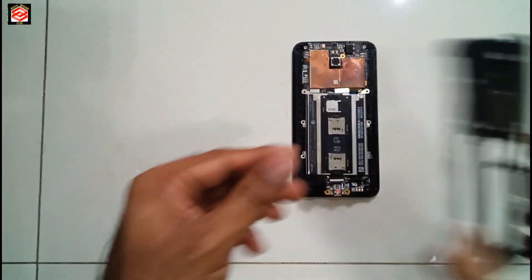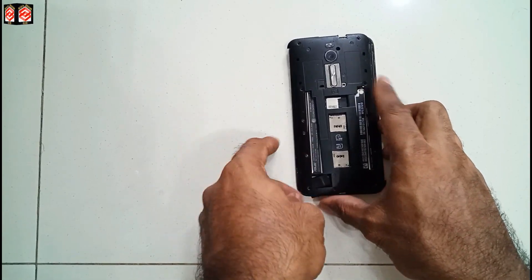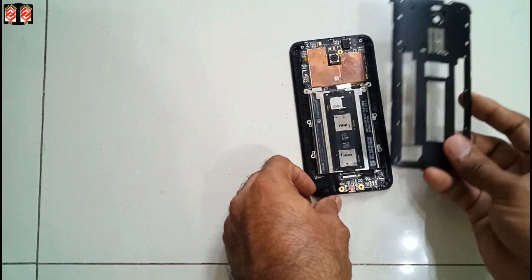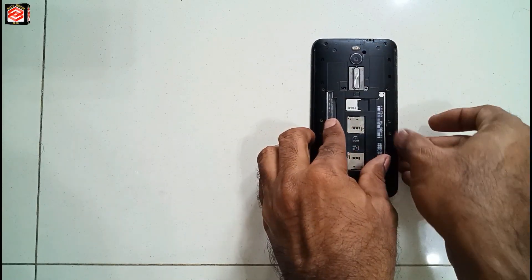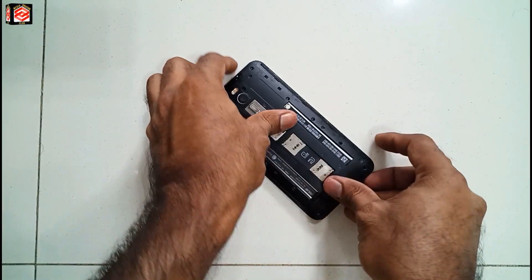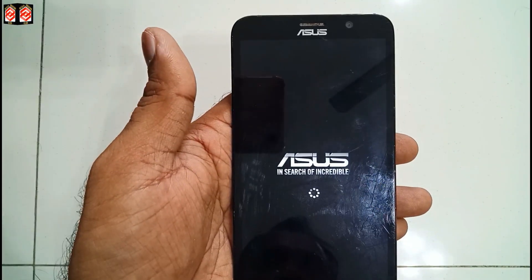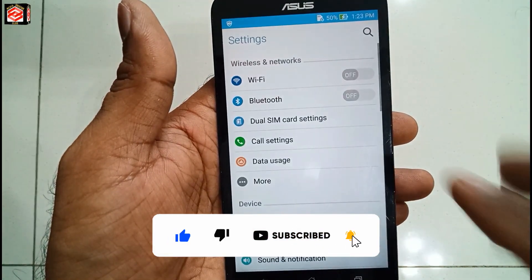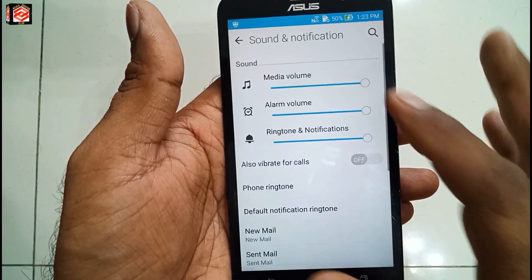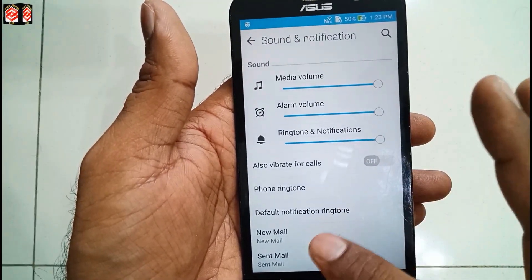We have fixed the speaker, so now we try to close it up. Because we already modified it, we try to test first before we close. Okay friends, hope this video is helpful for you. If you like this video don't forget to give thumbs up, please subscribe to my channel and press the bell icon for the latest updates. This is only experimental — let's switch it on and test the sound. The sound is working properly — thank you!